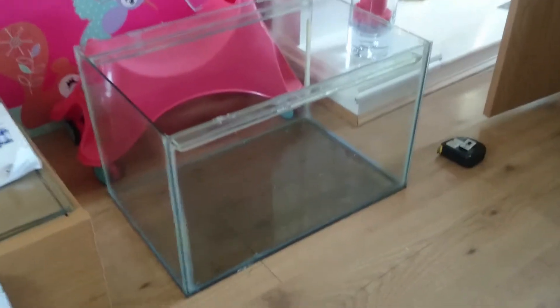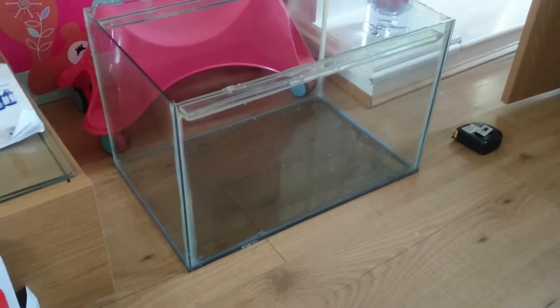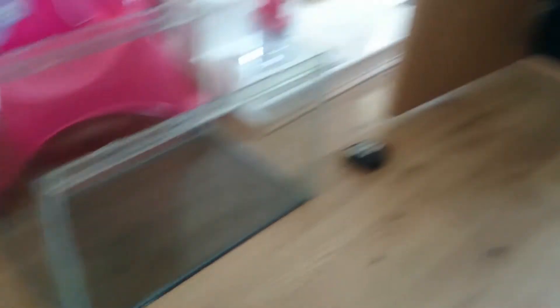This little tank here is going to be my sump — it's a 60 litre sump. It's not as big as I'd like, if I'm honest. I would prefer bigger, but the cabinet that comes with my tank, as you can see, has limited width.